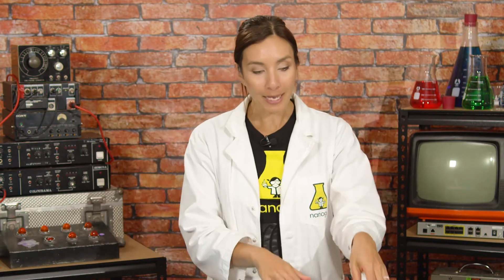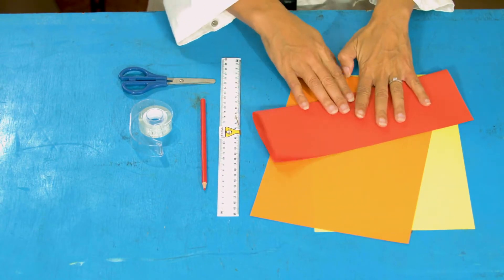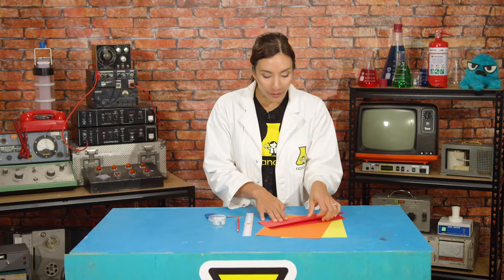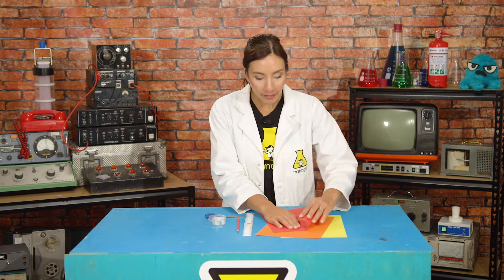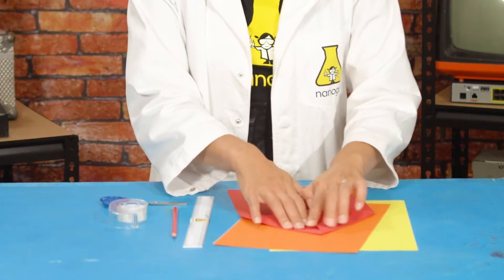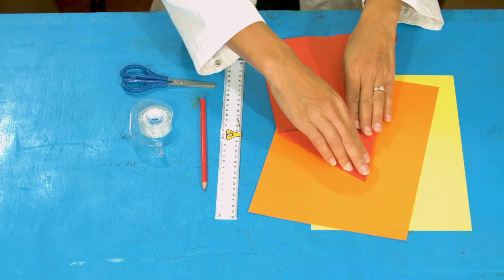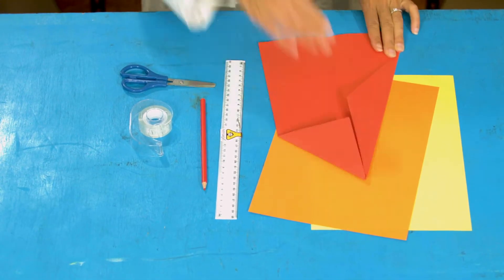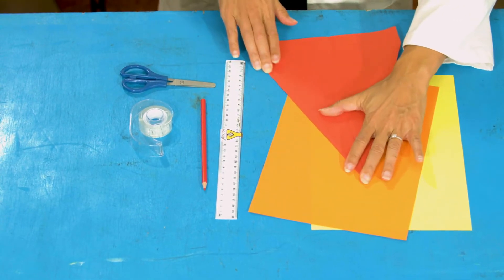We're gonna start by making a pointy paper plane. Take a sheet of paper and fold it in half lengthways. Open it up and you'll see a nice line. Take your top corner, fold it down to that line, then take your next corner and fold it in — and you've got a pointy bit. Now do the same thing again: fold that end in, then this end in, and you should have something that looks like this.